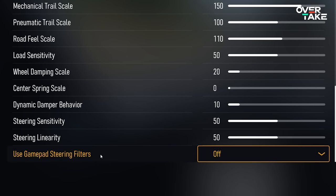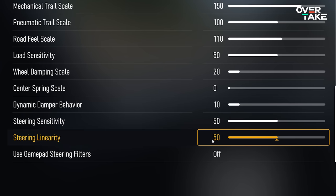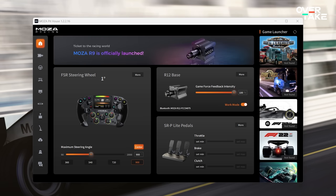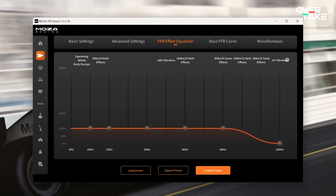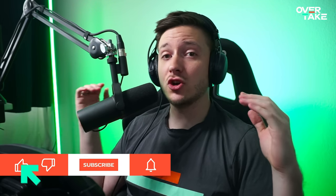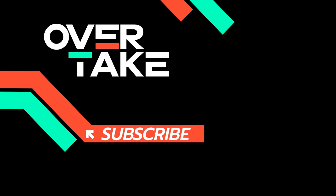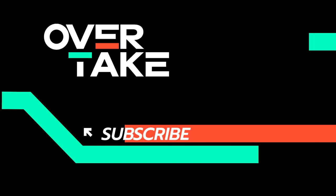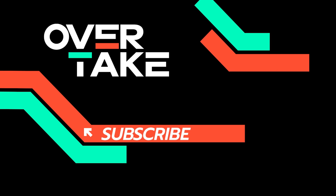The remaining settings — steering sensitivity, steering linearity, and gamepad steering filters — are for gamepad users, so don't touch those; leave them at 50, 50, and off. For the purists out there, I've also shown my Moza Pit House settings so you can copy those down too. Let me know in the comments what you'd change and share your own settings for different wheels so everyone can enjoy perfect FFB in Forza Motorsport. Check out my full review of the game for more detail on its strengths and weaknesses. Thanks for tuning in — see you next time!